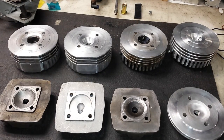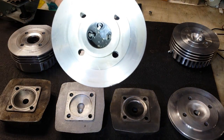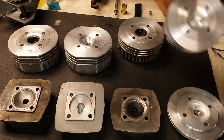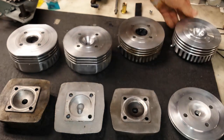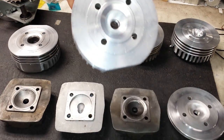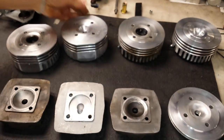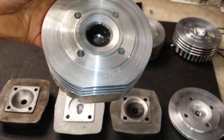So the three-hole variant — the two-hole variant — the 6cc variant — the 5.3cc variant.